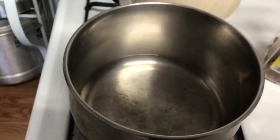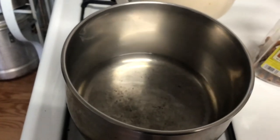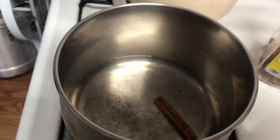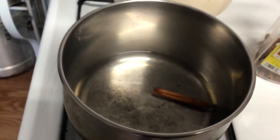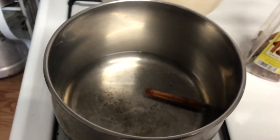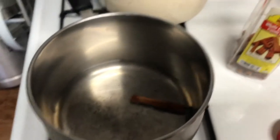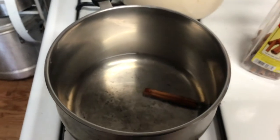So I have a saucepan here with about one cup of water. And I'm going to add a cinnamon stick to this and let that boil until the color of my water has changed to a little darker because of the cinnamon stick. So I'm going to leave that and let it boil on high until the water has reduced to about half the amount.